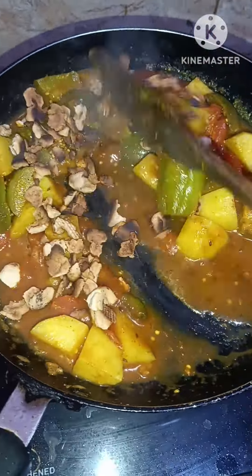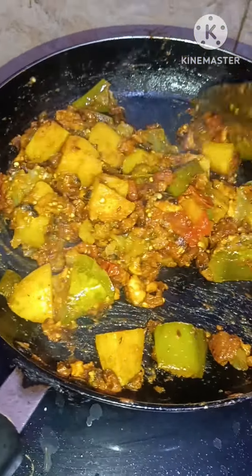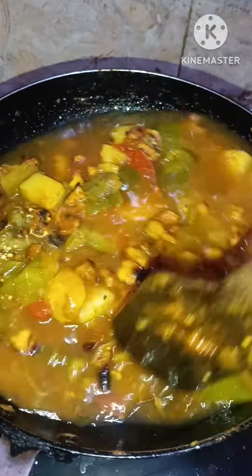After 2-3 minutes, I cooked the vegetables. When the water dried from the vegetables, I added water to them because I needed a little gravy. When the vegetables were cooked, they were ready.